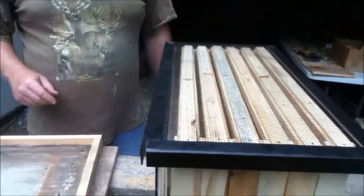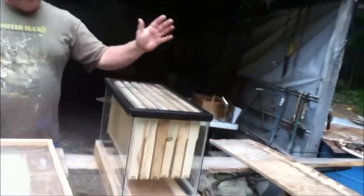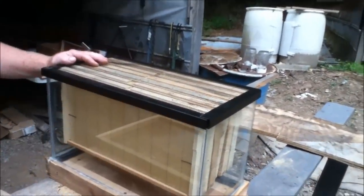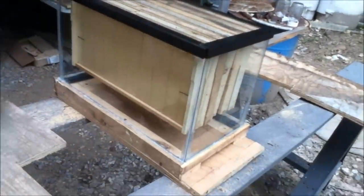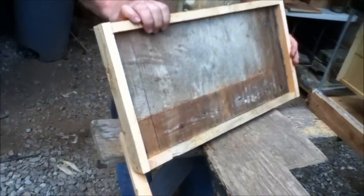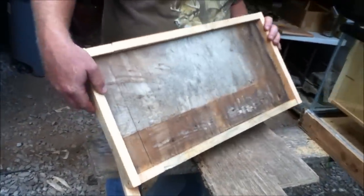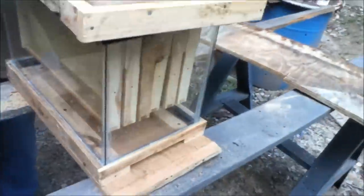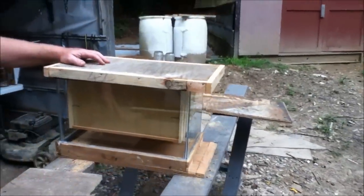If you wanted to use that screen top for ventilation on a real hot day, the air comes through and it'll keep the bees cool, and they won't be flying up in your face. But I also built this solid top that fits right over it — just inch and three-quarter pieces with a piece of plywood. It'll fit right down over top of that, like a telescoping top, just like what goes on most bee hives.